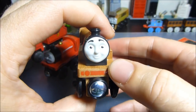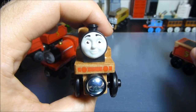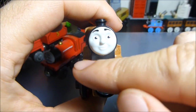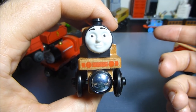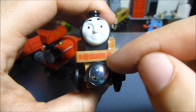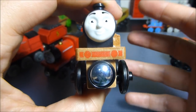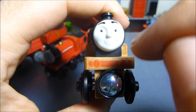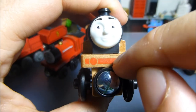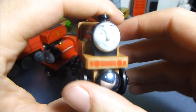Otherwise, as you can see, we've got the painted detail. I don't think I pointed this out in the other videos, but they've gone to the effort of painting the buffer beam — but in the same way that Trackmaster is wrong and Adventures is wrong, they've painted it all red even though the buffers should obviously be black. At the point at which you're going to bother putting printing on here, how hard is it to put black in the middle bits and make the rest of it red? That seems like a really weird lazy thing.